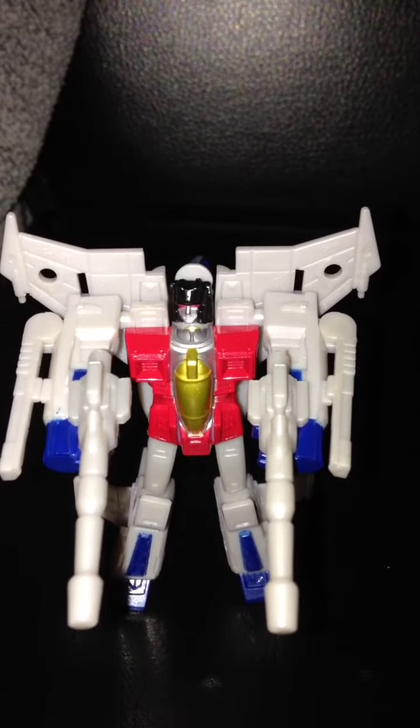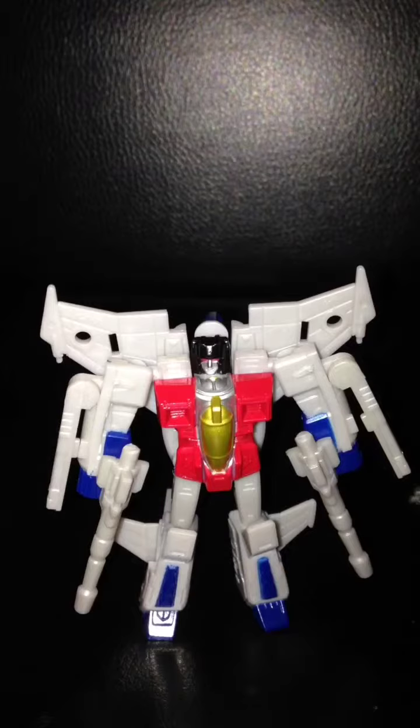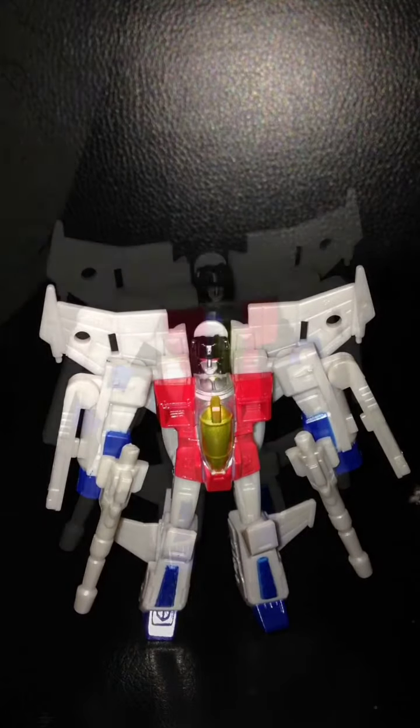Weapons and accessories for Legends class G1 Starscream include two handheld removable Null Rays. Articulation includes a swivel head, ball-jointed shoulders, swivel hips, and ball-jointed knees.